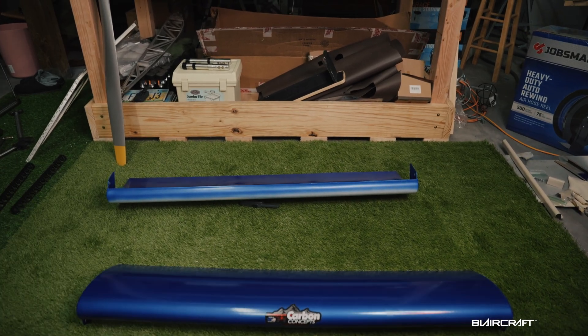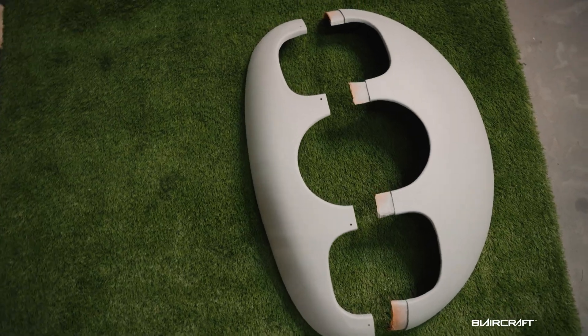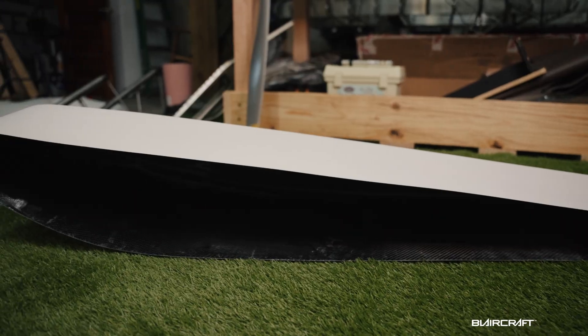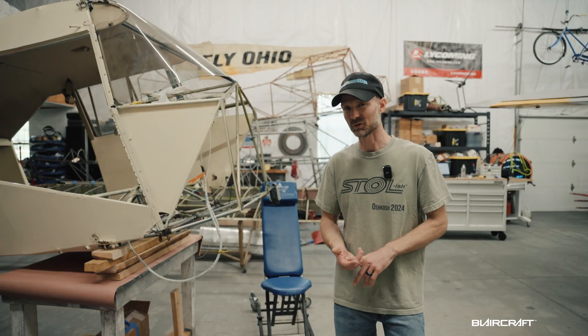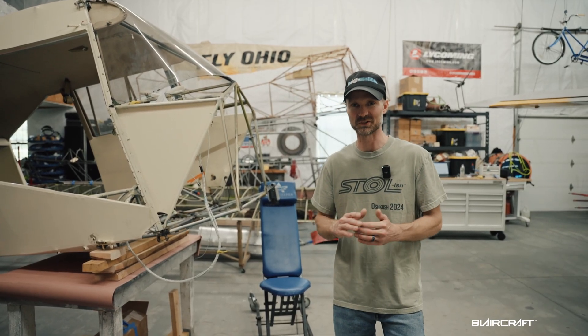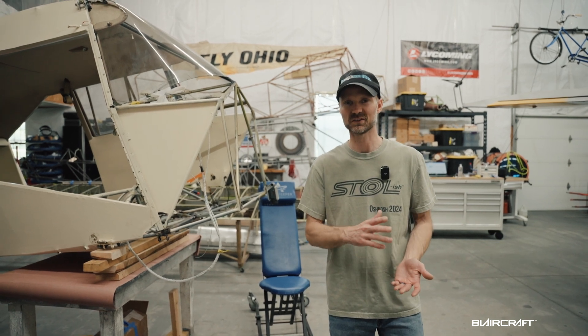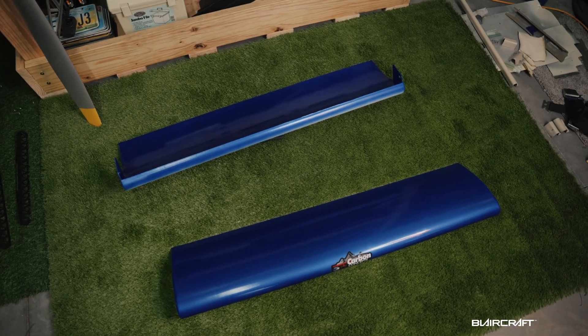The next thing is carbon fiber slats, tips, and also a split nose bowl from Carbon Concepts up in Alaska. They do amazing work — you've probably seen them on a lot of bush planes. They do cargo belly pods and a lot of really awesome lightweight options for backcountry aircraft, not just Pipers, Cubs, or Clippers. I don't know if there are any Clippers out there with Carbon Concepts stuff, since only 736 were produced and less than a third are flying today.